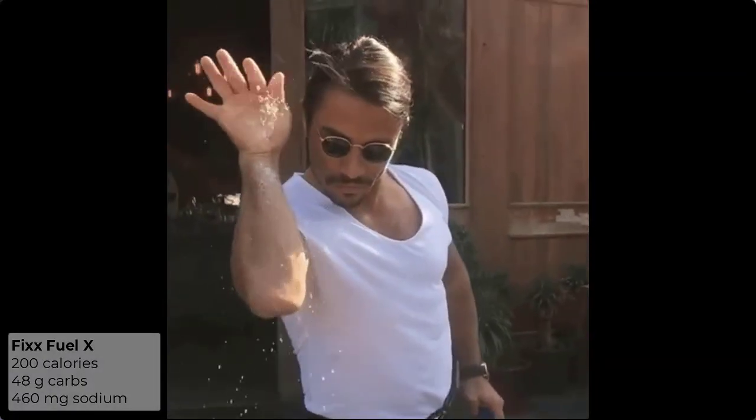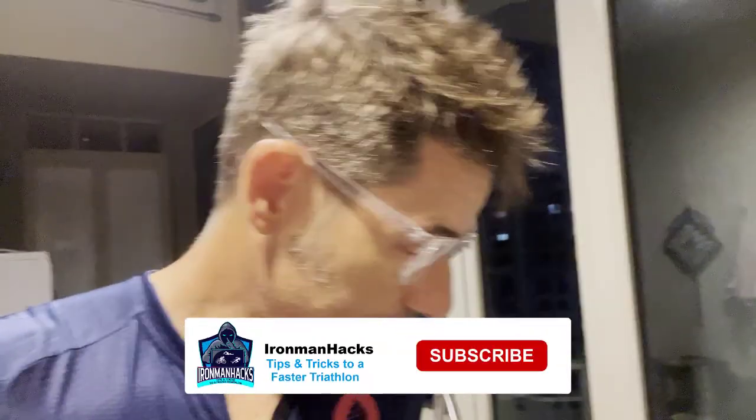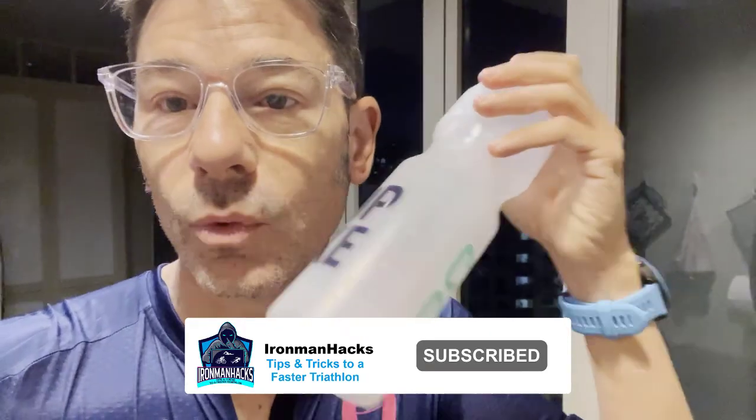That's pretty significant. I guess Fix is meant to be a total replacement of everything — you shouldn't need gels, you shouldn't need sodium supplements for most people. So I'm going to put one of these in each bottle and we're going to see how it goes.